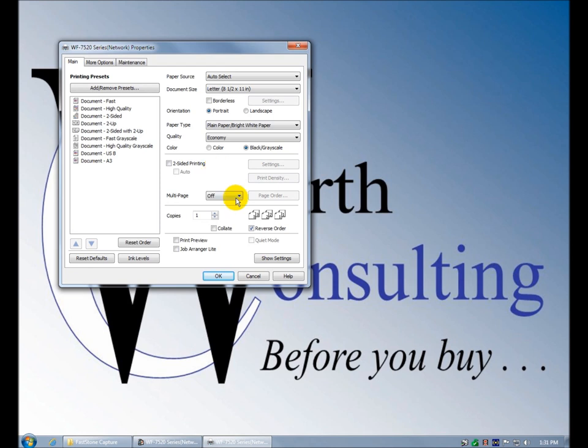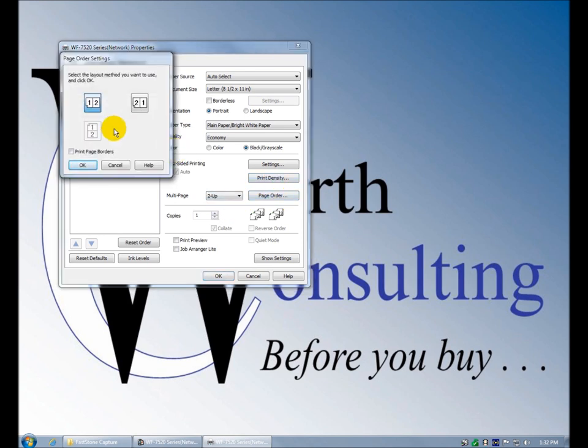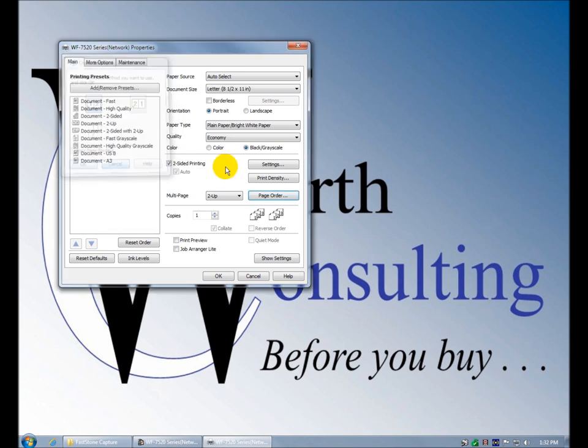You can add or remove presets — select economy setting, name it 'eco quality,' and save it with an assigned icon. There's a whole bunch of icons here and if saved it would show up over here so you could quickly click for eco quality. You can also set grayscale and automatic two-sided copying.